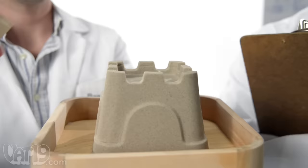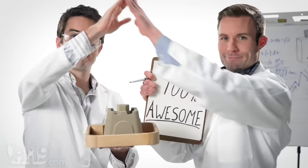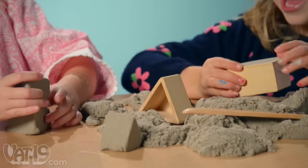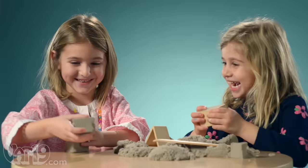Sonde is an amazing Swedish invention that's 98% sand, 2% polymer, and 100% awesome. No matter how long you leave it out, Sonde will always stay soft and pliable. This non-toxic material is addictively fun, so kids five and up may never put it down.